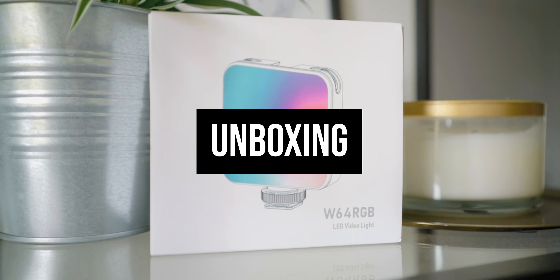It also has a white light mode ranging from 2500 Kelvin to 9000 Kelvin, so you'll be able to match it with other lights you're using. That's really nice because sometimes you might need a warm light, sometimes a cool light or daylight — you have it all here.